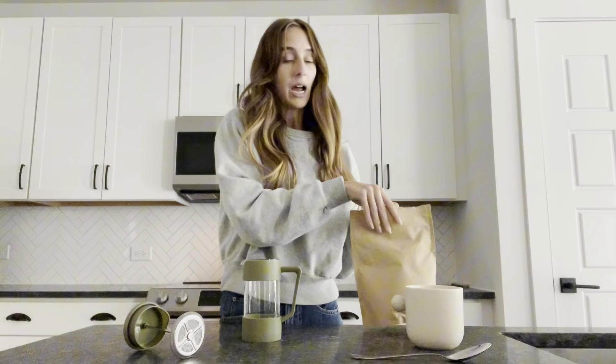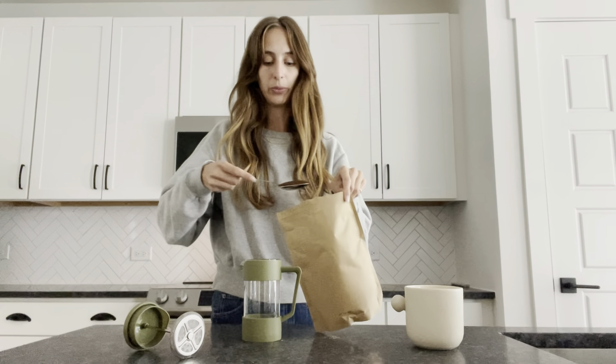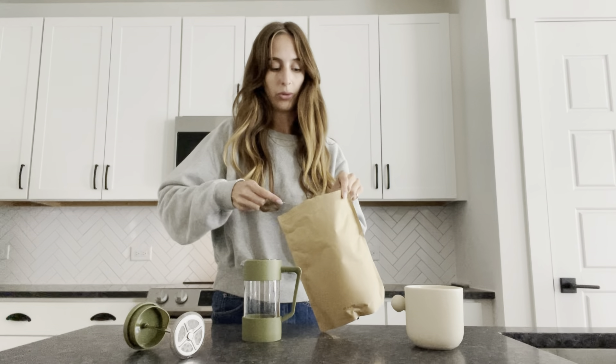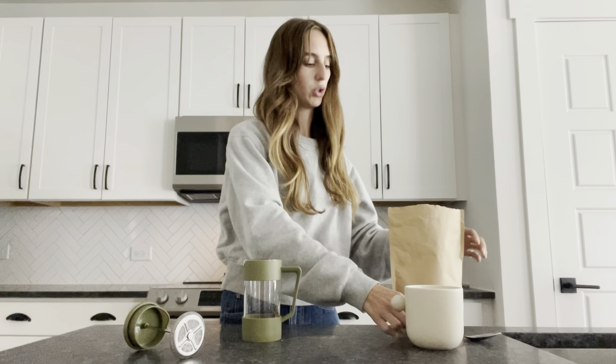I'll show you guys how quick this really comes together. I usually just do about three tablespoons in mine of coarsely ground coffee beans — one, two, three. That gives me a nice, like, medium strength.